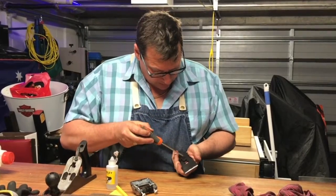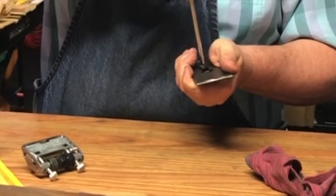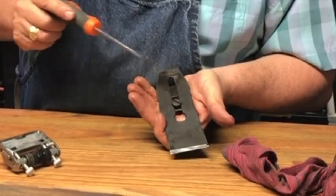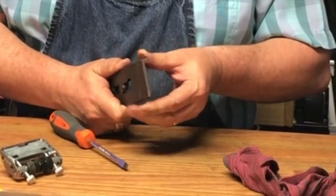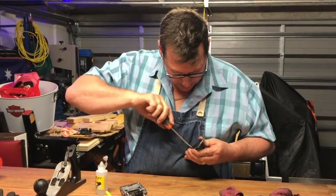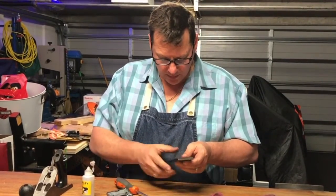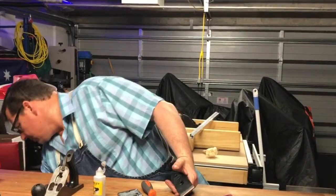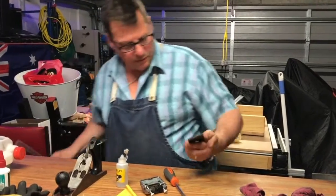I don't know if you can see that, but none of this matches together — that screw there is just catching the edge of that iron. So I'm starting to think that these are just bits and pieces from other planes. Once again, not three guns — you just want it nice and firm. But it's moved on me because of that screw. Give that a tap.